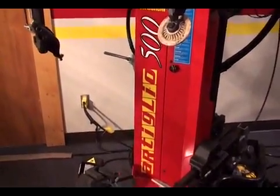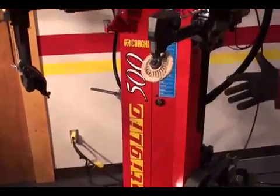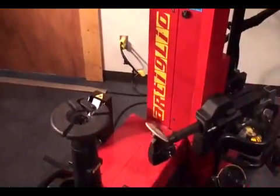Hi! Today I'm going to show you the Corgi Artilio 500, which came out probably three years after the Artilio 50. This machine can demount tires from 12 to 32 inches.